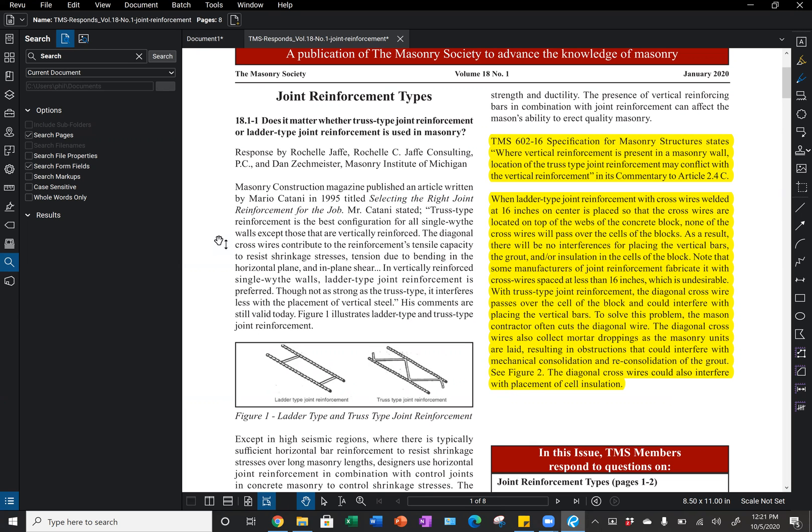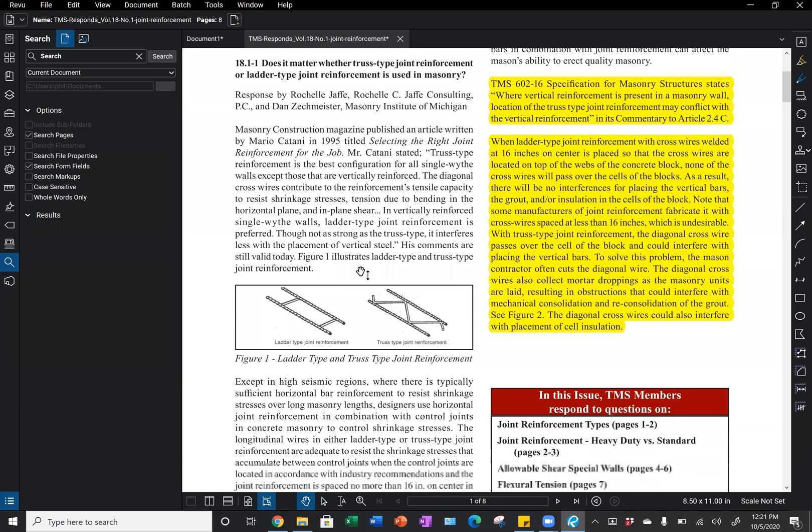With truss type joint reinforcement, the diagonal cross wire passes over the cell of the block and could interfere with placing vertical bars. To solve this problem, the mason contractor typically just cuts that diagonal wire. The diagonal wires also collect mortar droppings as the masonry units are laid, which results in obstructions that could interfere with mechanical consolidation and reconsolidation of the grout.